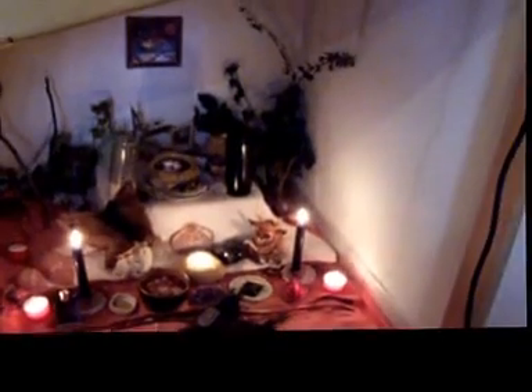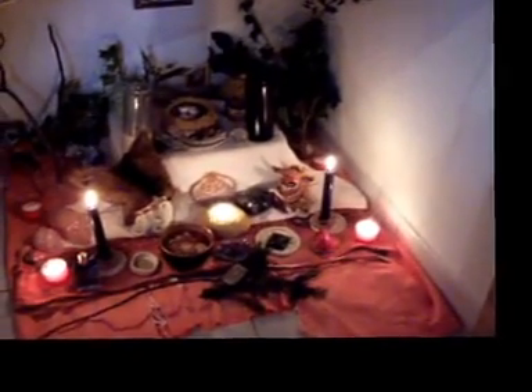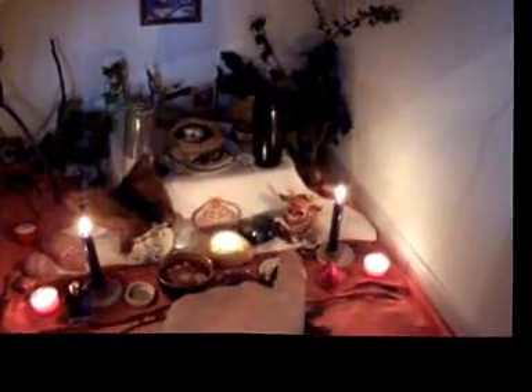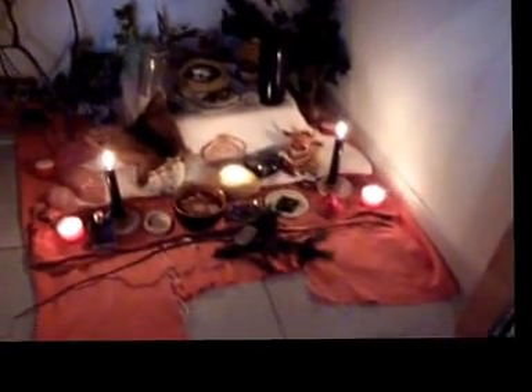This is my evening altar under the stairs and I'm sitting in my bed here. It is the most enclosed and secret altar that I have, and it is devoted more to the changing energies of the world. There is the full moon candle, the black moon candle, the moon goddess, the dark night god, and behind there is the sun goddess and the green man.